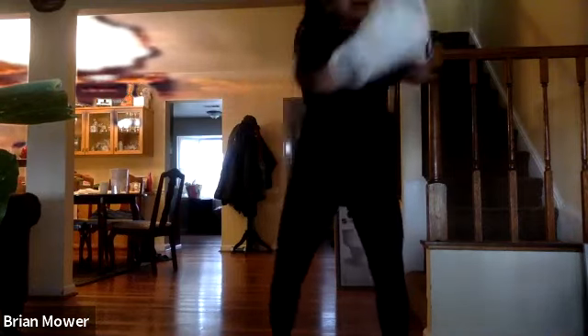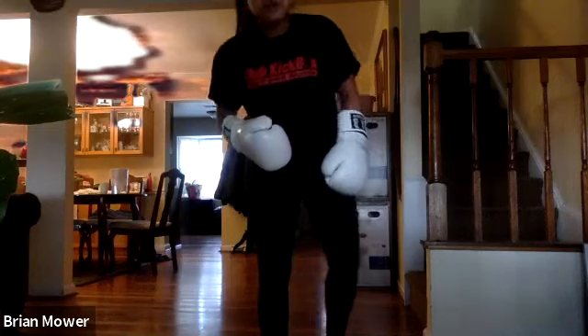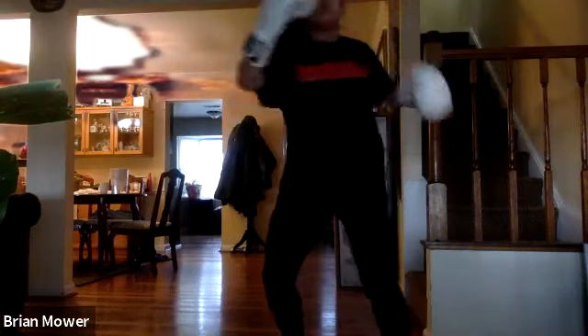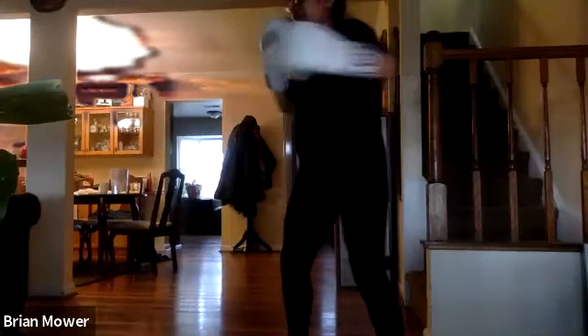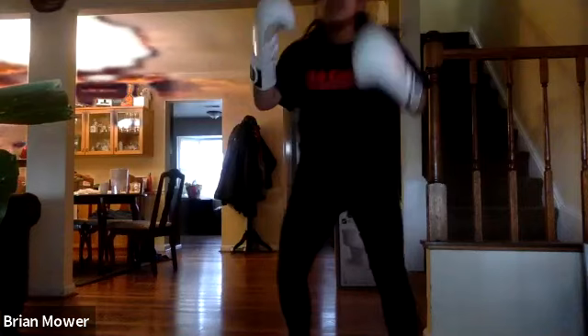Bring it back to that combo in three, two, one — left upper, right upper, left hook, right hook. Remember, one glove should always be protecting your face at all times. Good work — remember, you get out what you put into your workout. This workout is for you and you only, so give it all you got. Give me those hooks in three, two, one — non-stop hooks, rotating those hips forward, hook going all the way through. Keep it up — ten more seconds, squeeze those abs.